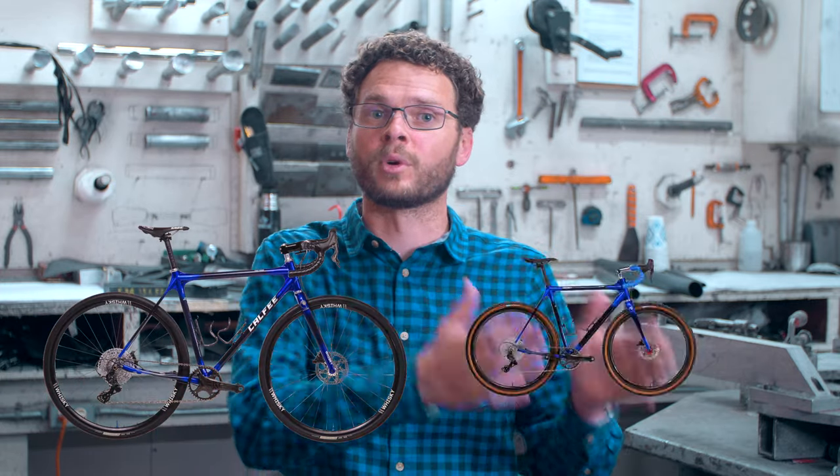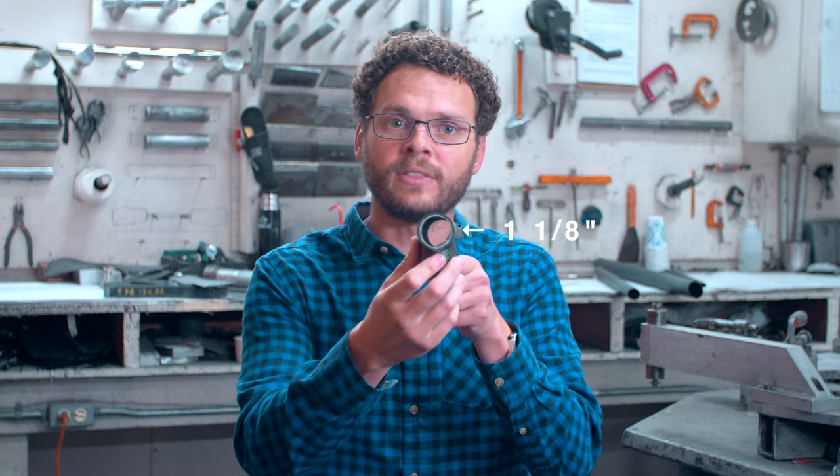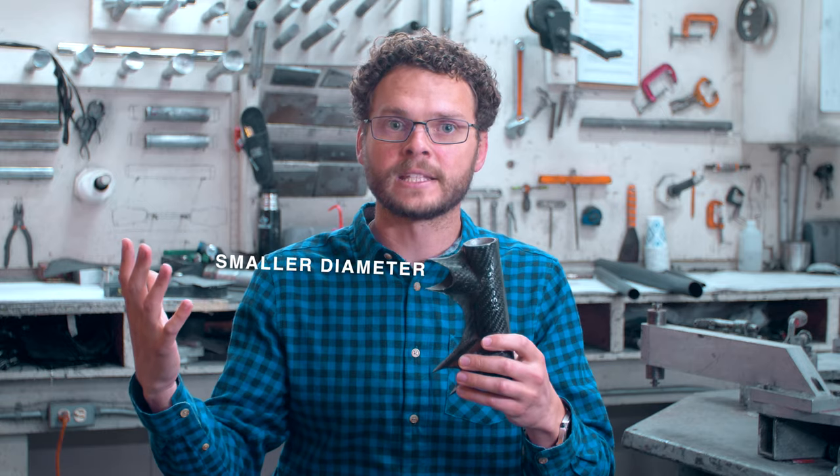I'd like to go over with you today the differences between our classic models and our 44 models. The classic is what we're known for. It uses a 1 1/8 inch head tube, so a little smaller diameter by today's standards.